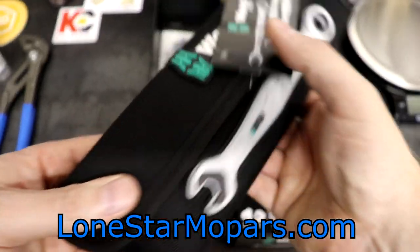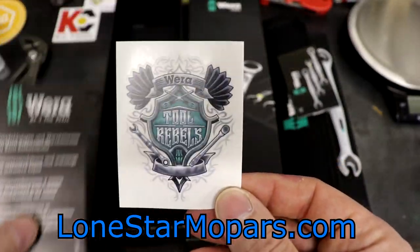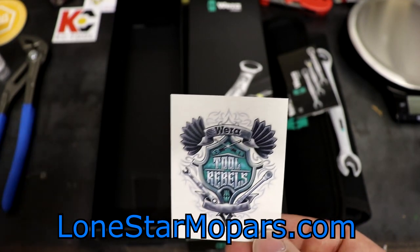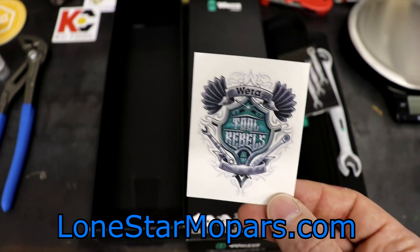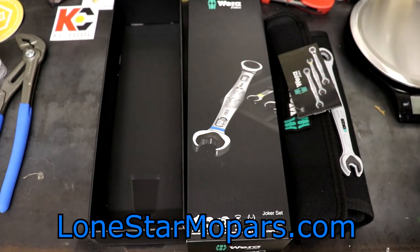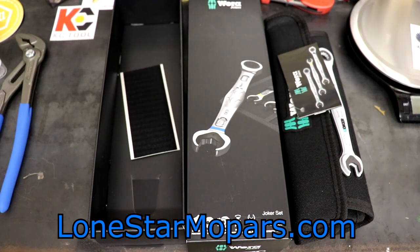You get some pretty interesting textiles with it as well. We've got our little Vera Tool Rebels stickers — these are kind of hard to come by. On KC Tool, you'll often have an option for standard packing or retail packing. If you want these stickers and you collect them, try to opt for the retail version. It might cost a little bit more, but if you're a sticker person, it's probably worth it. There's also a Velcro patch included.